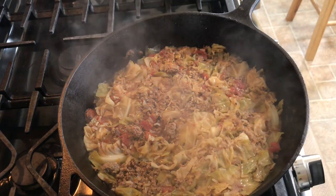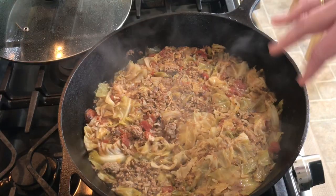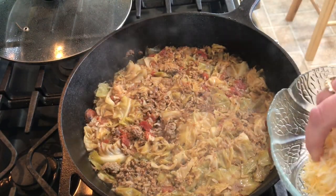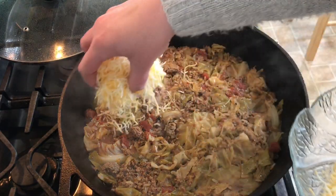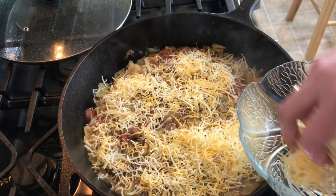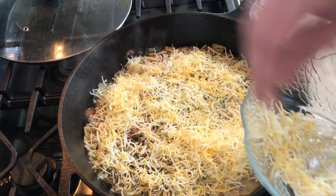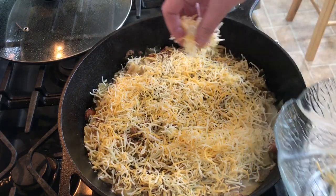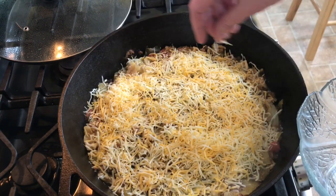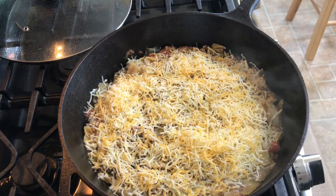It has been cooking for 10 more minutes and most of the liquid has cooked out and been absorbed into the rice. Now I'm going to add some shredded cheddar — it's a cheddar and Monterey Jack blend — and I'm just going to spread it all over the top. Then I'm going to put this in the broiler just to brown the cheese for maybe a minute or two so it melts and gets nice and golden.